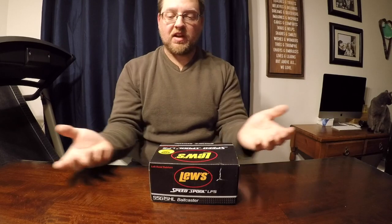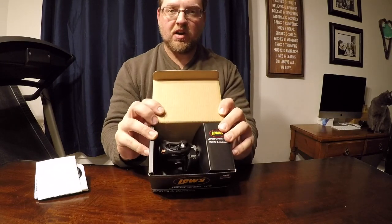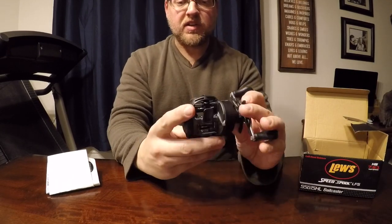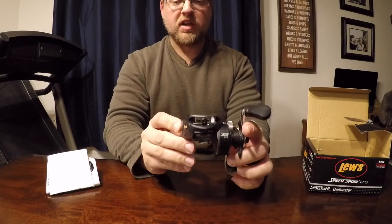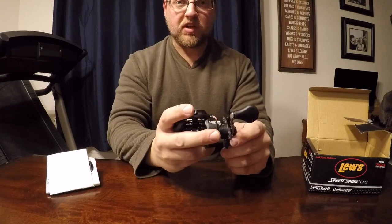I'm going to basically take it out and give you guys a little walkthrough. Like I said, I haven't even opened it up to really look at it yet. So, inside the box, that's how they come. We'll take it out and take a look. So this is the reel here — a 7.5:1 gear ratio reel. Pretty small reel, actually. A little bit smaller, which is nice for me because it makes it really easy to palm.